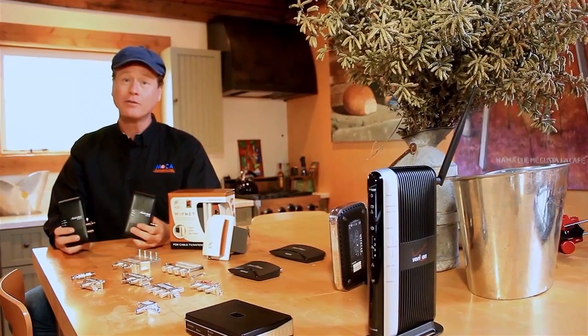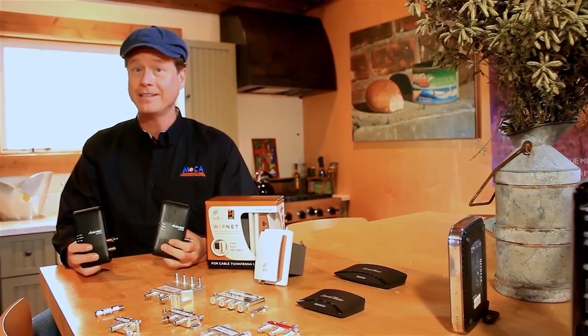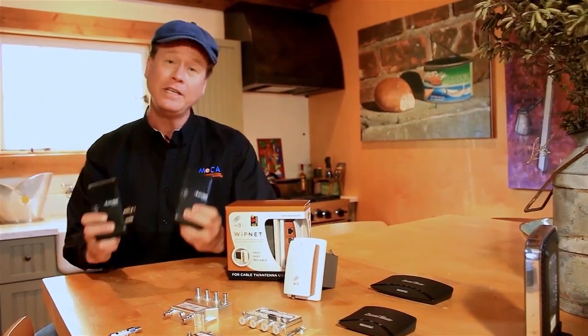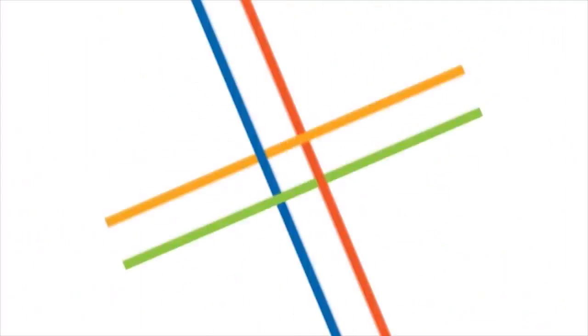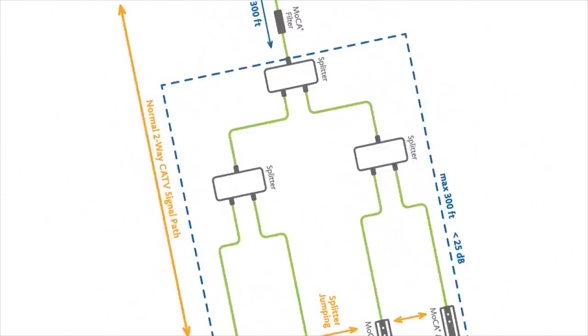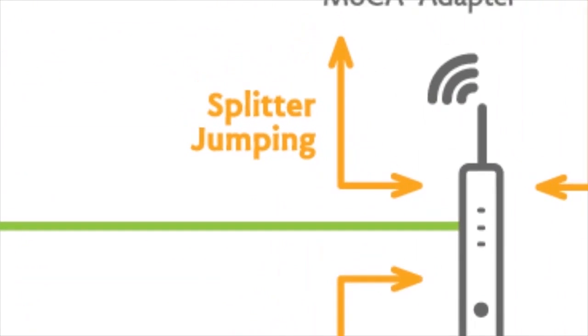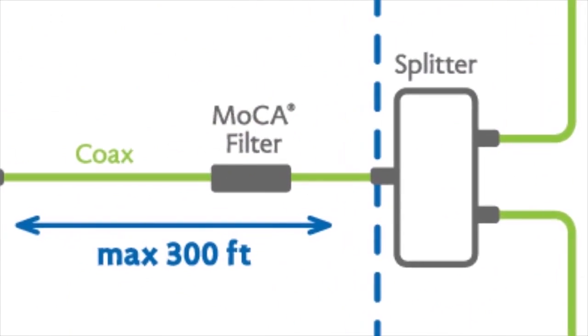There are several different Mocha-enabled products available: gateways, set-top boxes, routers, and adapters. Remember, you'll need at least two Mocha-enabled products to make a network. Mocha technology creates a full-mesh, peer-to-peer network that's extremely robust and reliable, secure, and lightning-fast by utilizing splitter jumping. To contain the Mocha signal in your customer's home, secure the network with a point-of-entry filter.